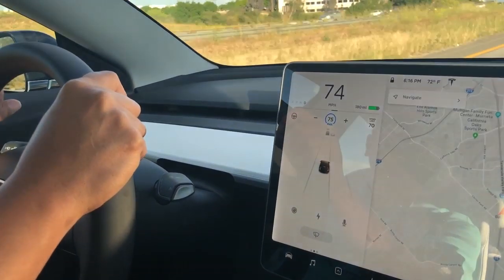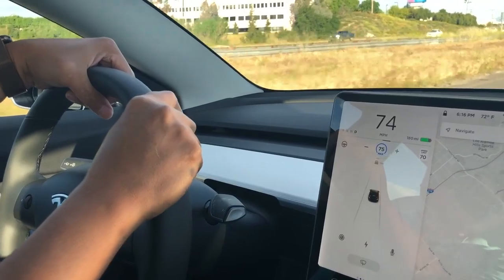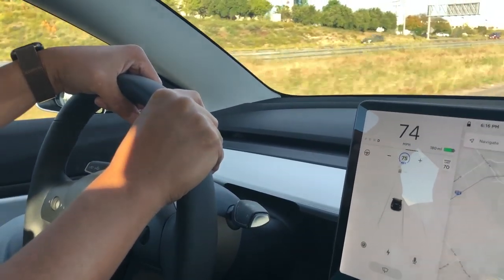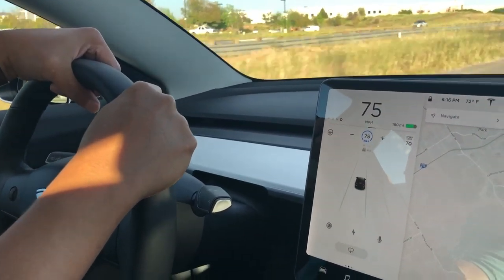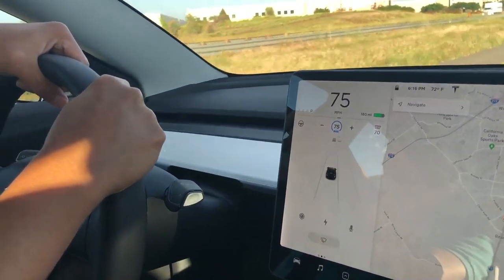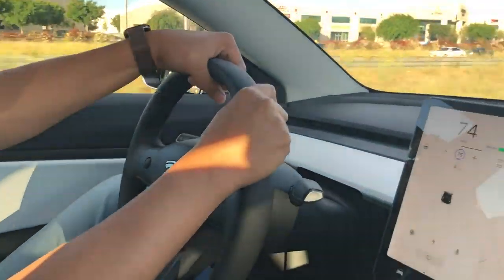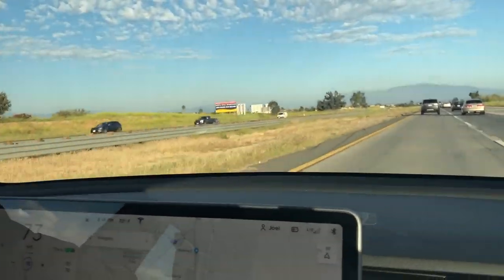We cancelled the auto steer but we're still in cruise control. We're going to the sushi boat restaurant. I'm probably just going to trust the cruise control from here. Bye guys — bye Jason, we're having sushi!